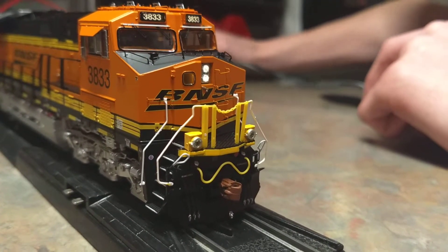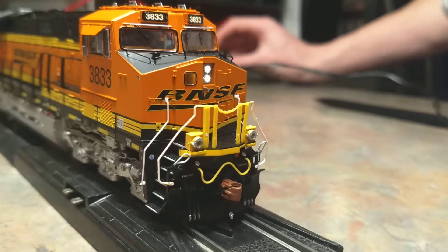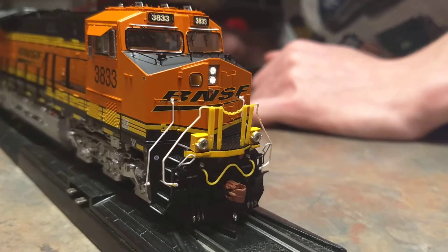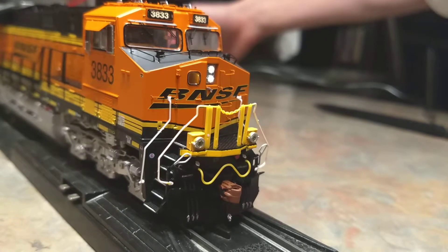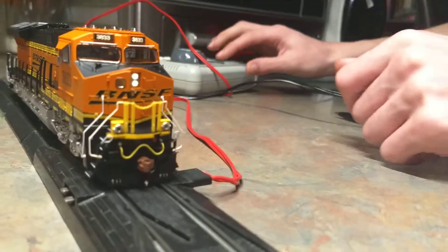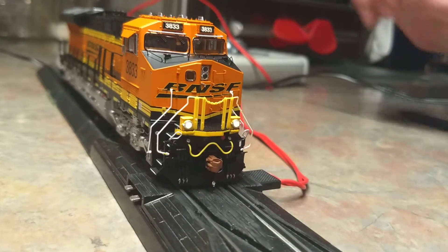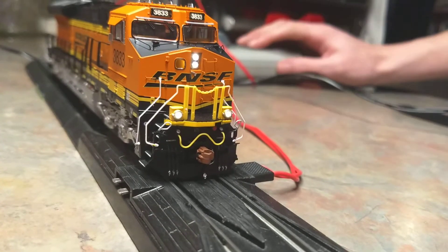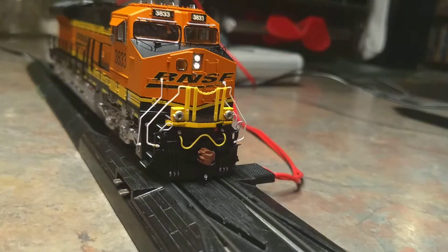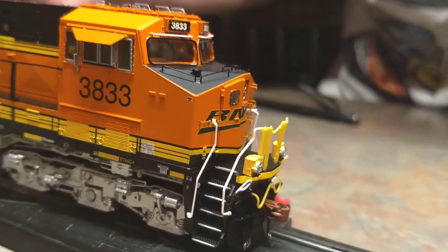I'm having issues, hold on. It's gonna have to move. The headlight was on — when I push the button, the lights go out. See? The lights go out and then it's dimmed. Very cool.